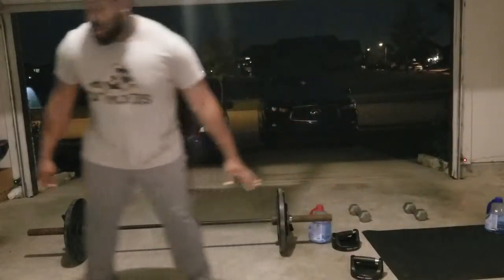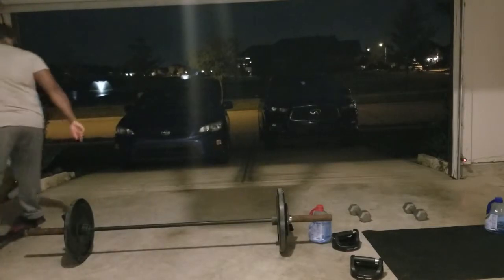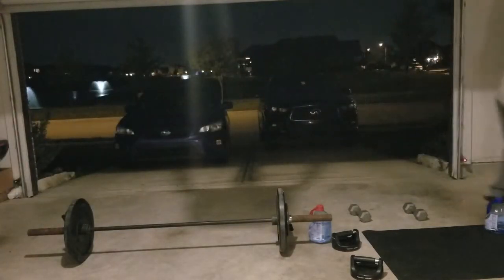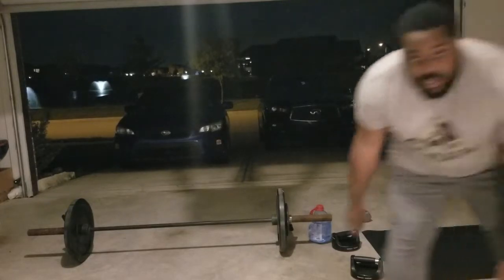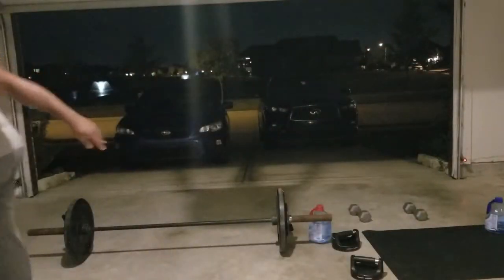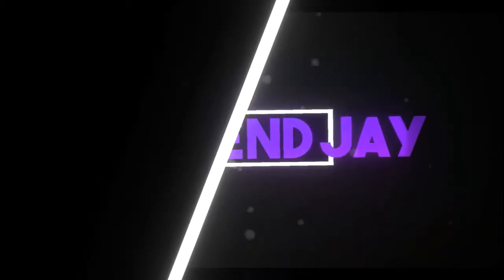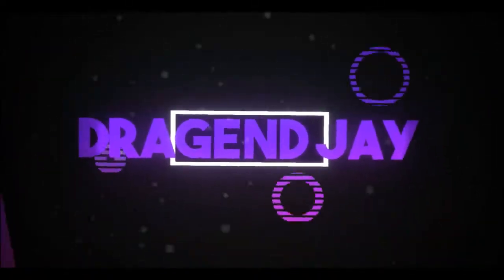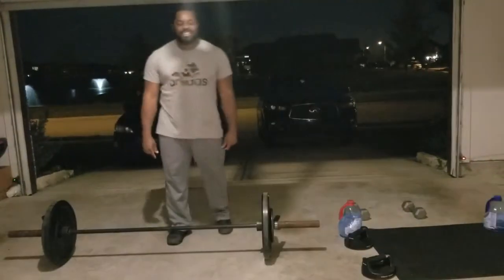Woo! Make sure you warm up properly. Make sure you warm up. This is my warm up, alright? Let's get it. Bad bod workouts, you know what I'm saying? For fatties, volume 2. Let's get it!